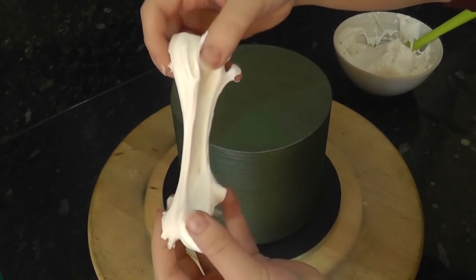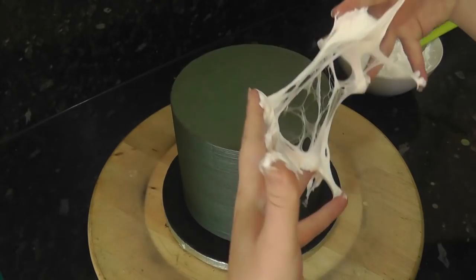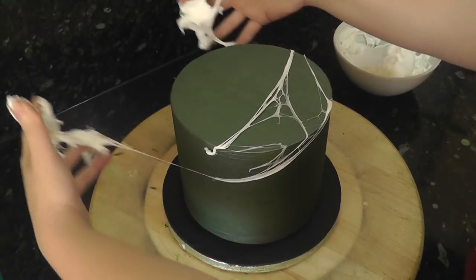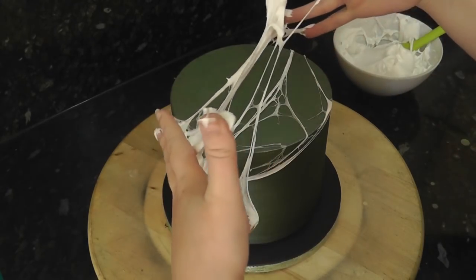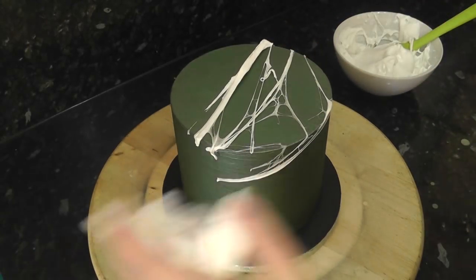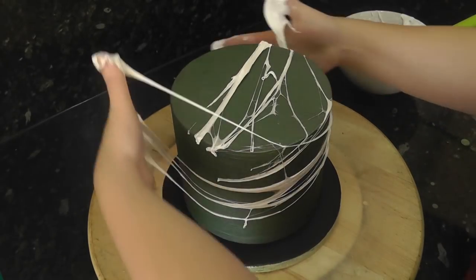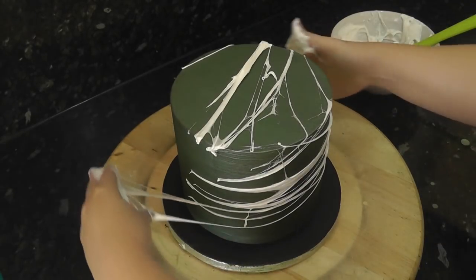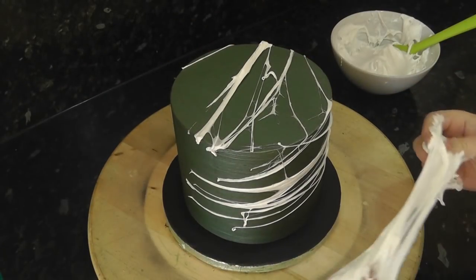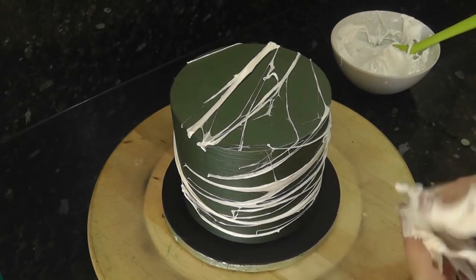Make sure it's cooled just enough to handle, then grab some between your fingers. As you pull it apart it will create some cool spider web effects — wrap this all around the cake. Beware, this stuff is insanely sticky! I edited out the part where I stuck myself to the spatula for a good 5 minutes. Seriously, do not touch anything else while this is on your hands. As the marshmallow cools it may be harder to pull web shapes, so just pop it back in the microwave for a few seconds to heat it back up.